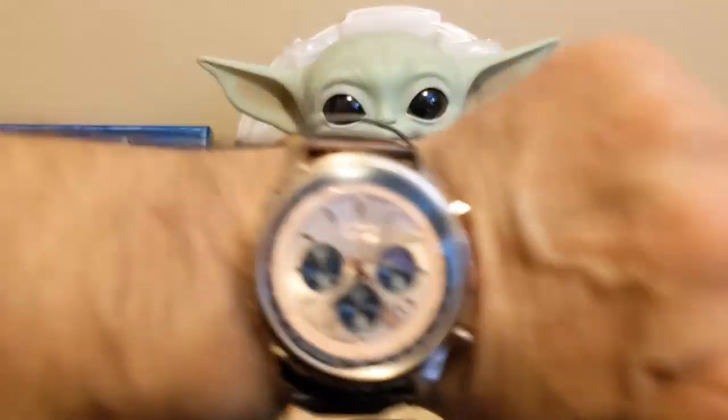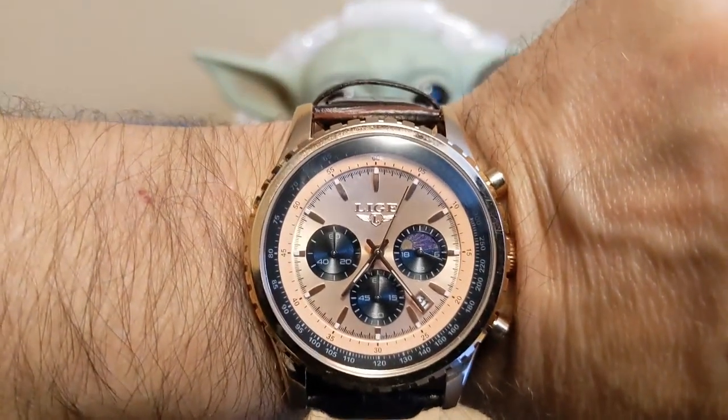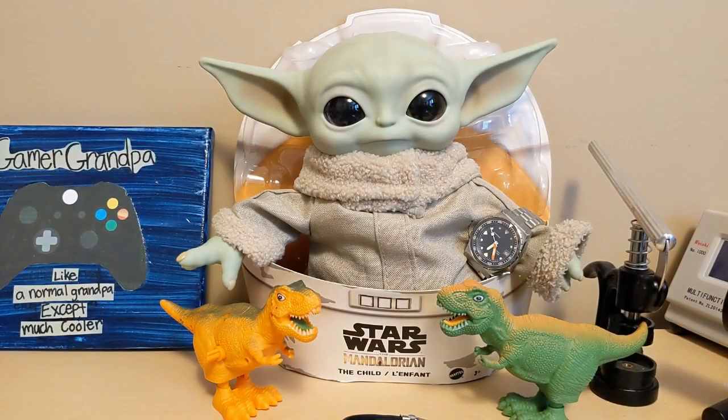Let's start with the wrist check. I'm wearing a Liege 8999 and Grogu is wearing my Seastern Sub 600T.